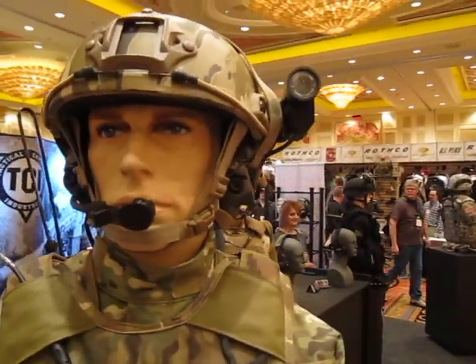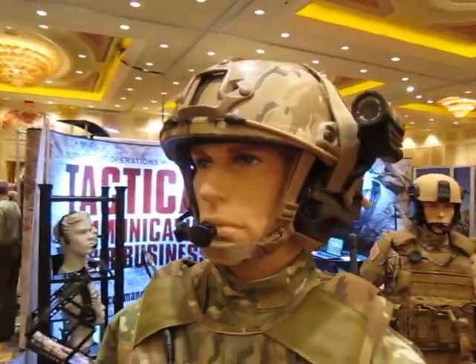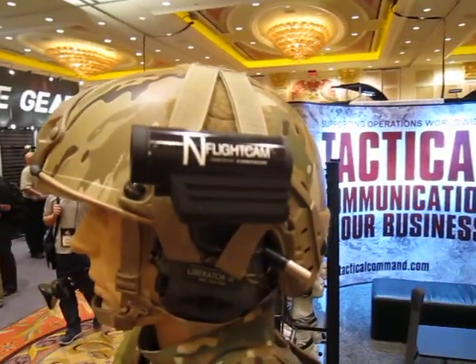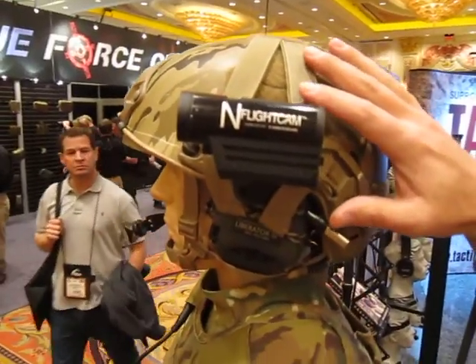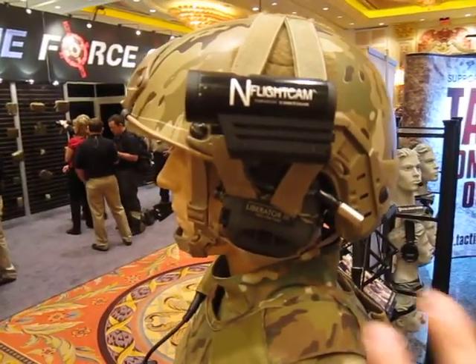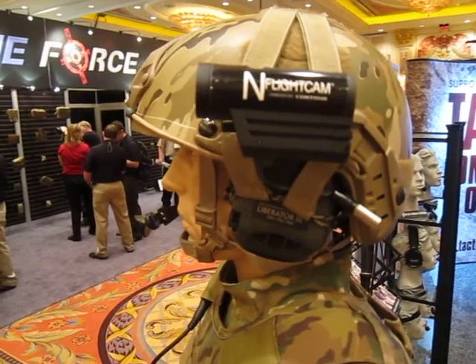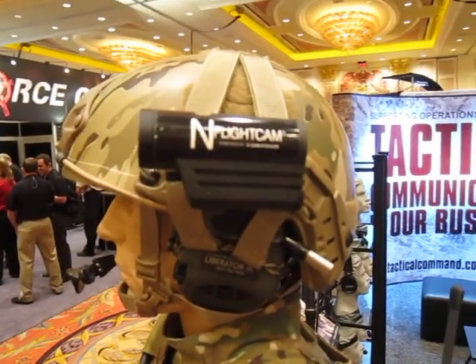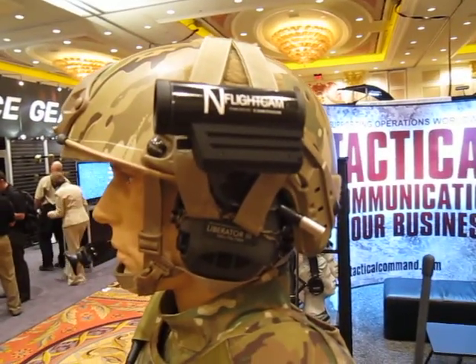There's also a camera on there. The camera is just sort of an attribute for the helmet. This is the Opscore Fast Helmet and we're showing our Opscore attachment system to allow our headset to attach to the Fast Helmet. The camera is by Contour — it's an in-flight cam.